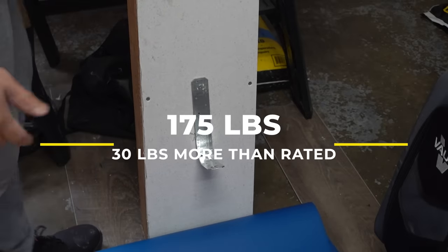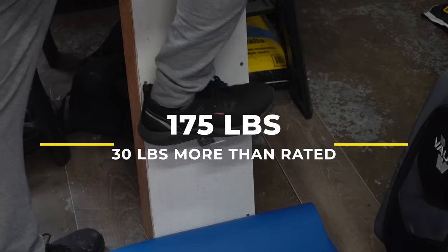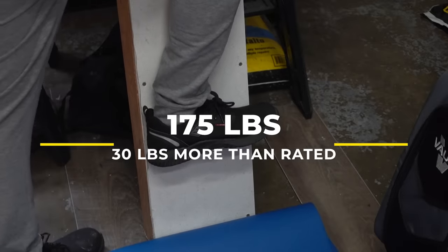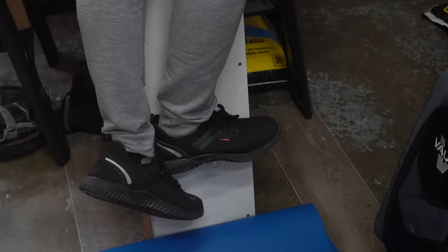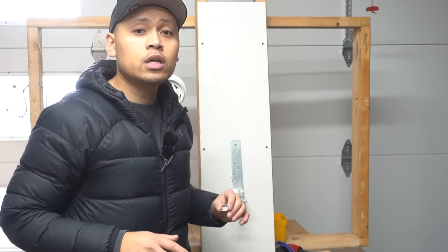I'm going to see if it will withstand 175 pounds of my weight. Do not try this at home. And look at that — it held! It's rated for 145 but we went to 175. I don't suggest going above what is rated by the manufacturer — this is for test and entertainment purposes only. If you want to go stronger, you can add additional anchors to double the amount. If you're interested in this one, I'll leave the link in the description down below.